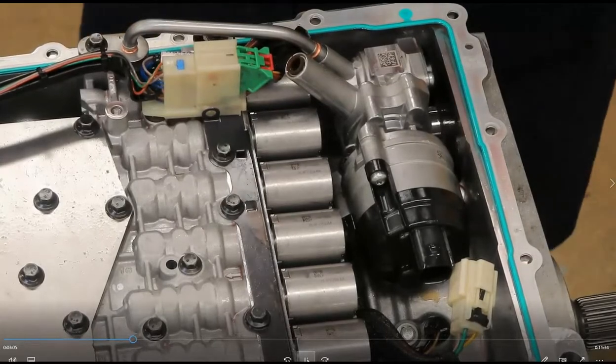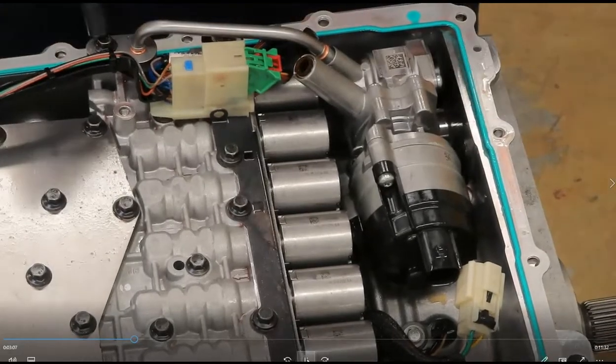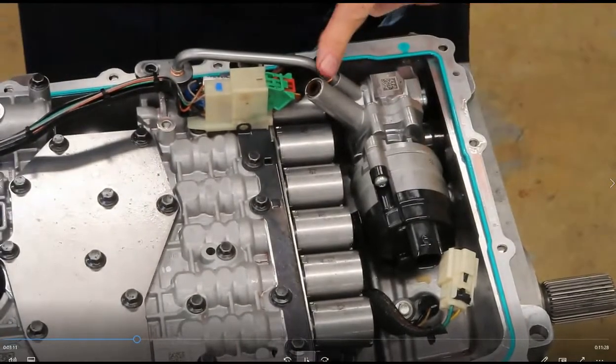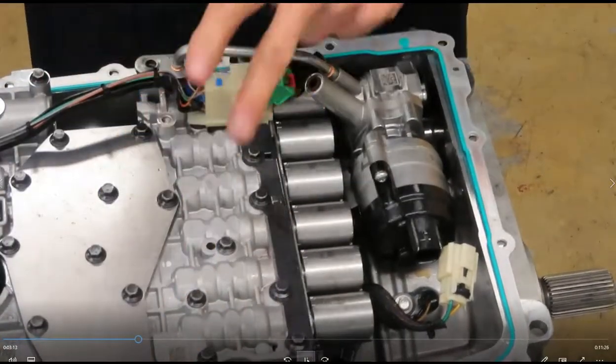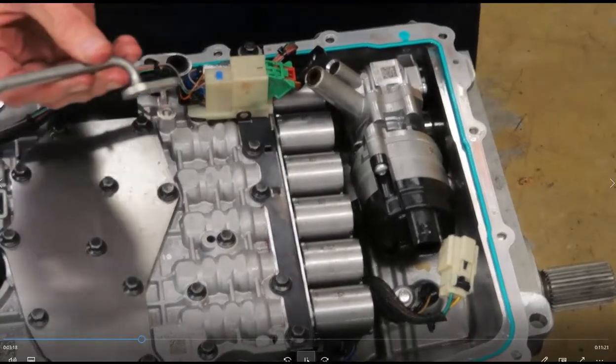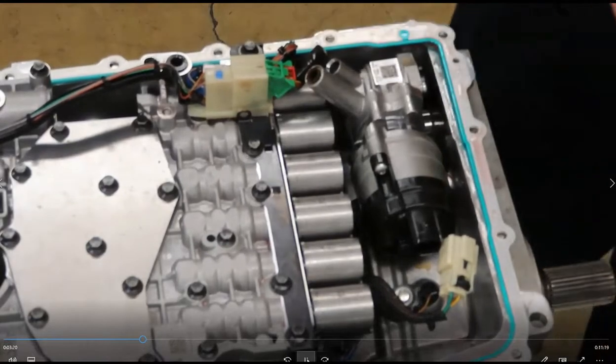To remove the auxiliary pump, first I need to remove the little pickup tube. This pump will keep things hydraulically pressurized so there's not a delay when you go to accelerate. One bolt and the little feed tube for the auxiliary pump is off.